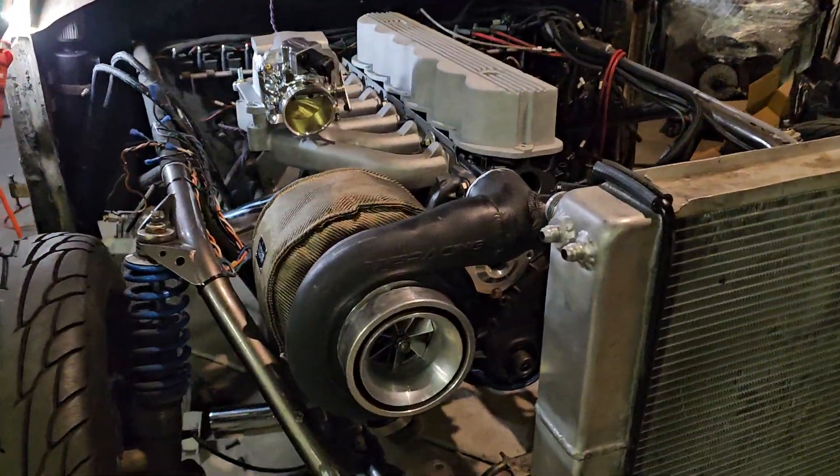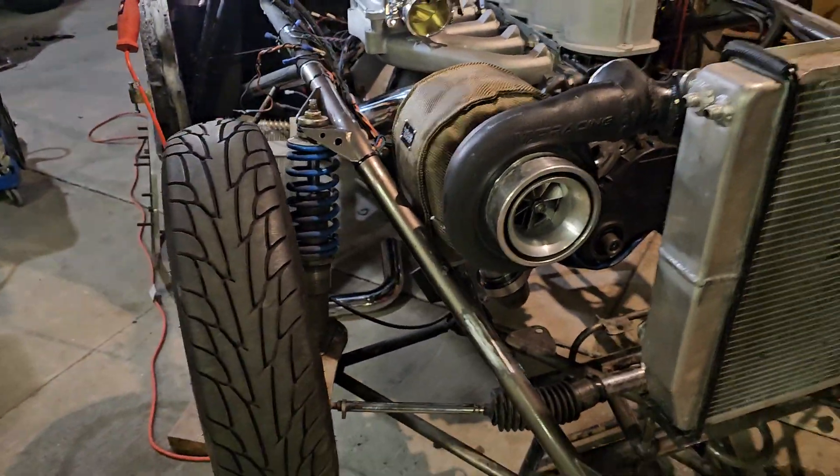Hey, welcome back to Cut and Grind Garage. Made quite a bit of good progress this weekend again.